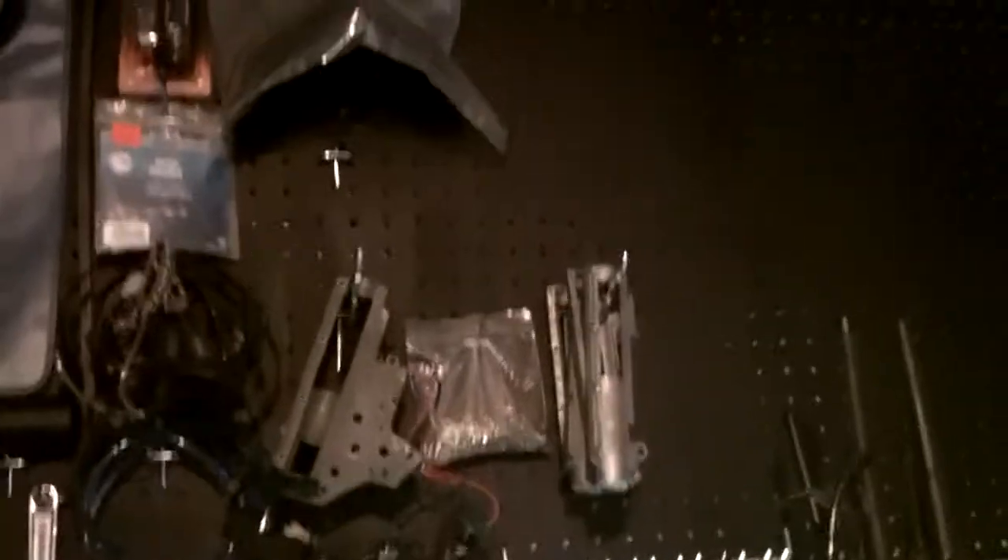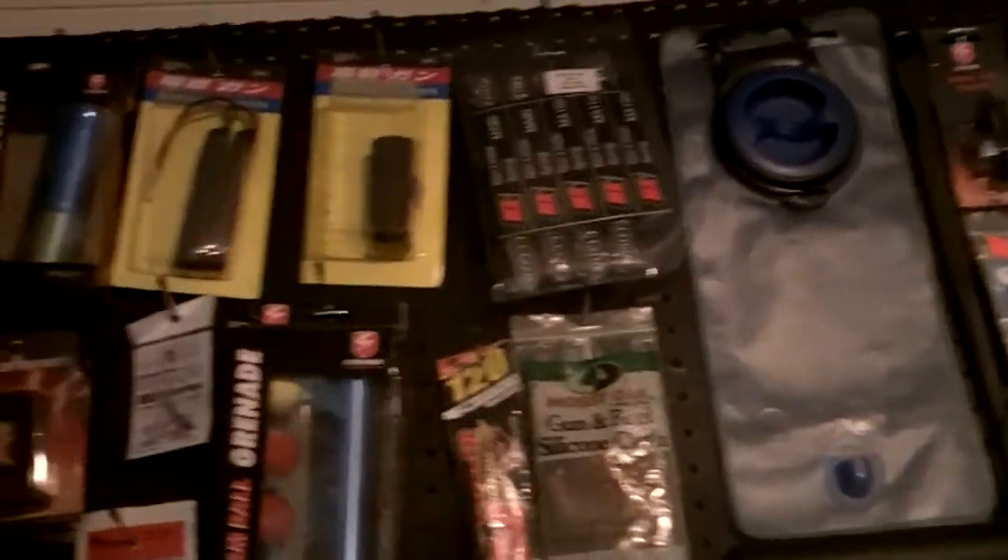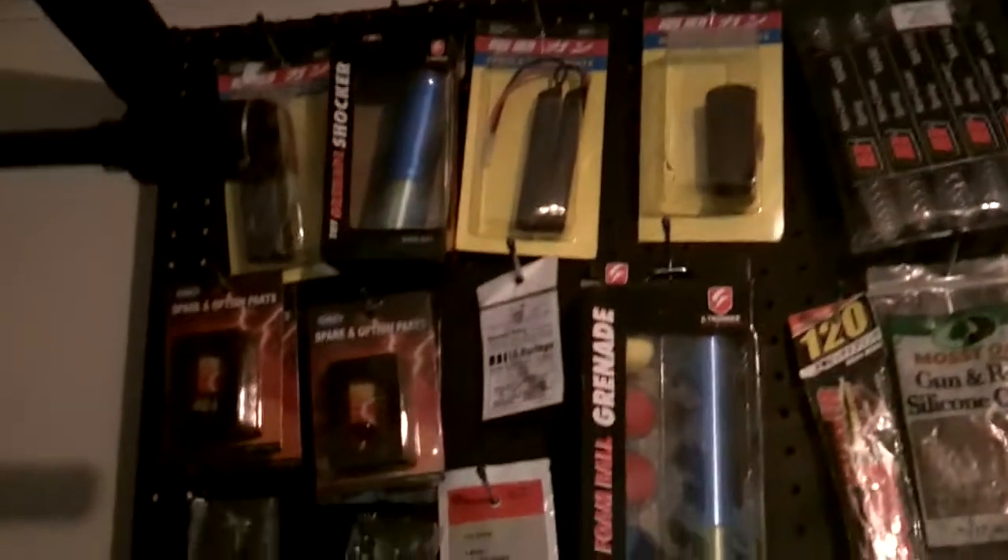There are some mechboxes for all the work that we do on stuff — just a bunch of parts and things you're gonna need. We put a shelf on here as well; right now it's holding gloves. And right here are some of our Baofeng radios.